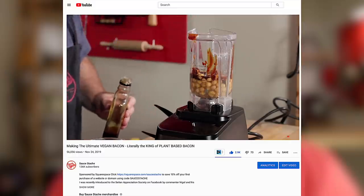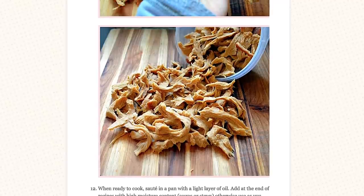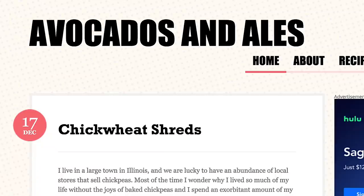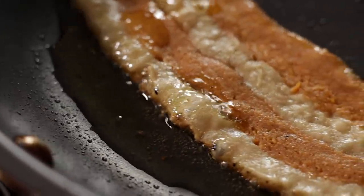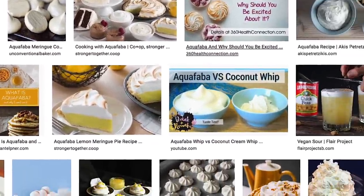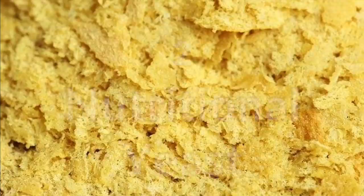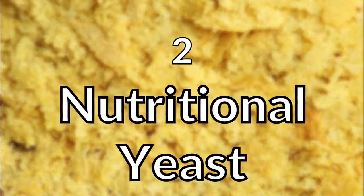Chickpeas work really well in plant-based meats because they have a very mild flavor and really help with texture. When blended and mixed with vital wheat gluten, they create pockets and spaces that produce a very chicken-like texture known as chick wheat, which was created by the blog Avocados and Ales. I've also used it mixed with vital wheat gluten to create my bacon recipe. The liquid from a can of chickpeas is known as aquafaba, commonly used as an egg white replacement because of the way it can emulsify and act as a binder in recipes.